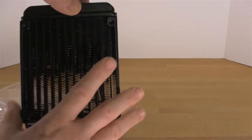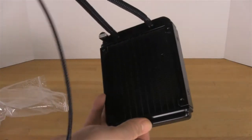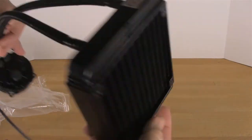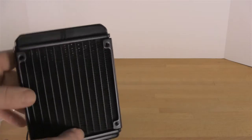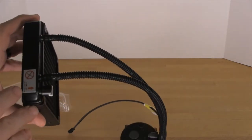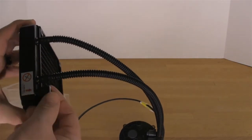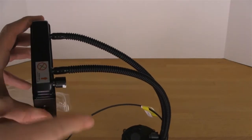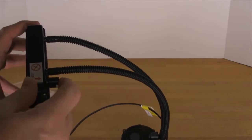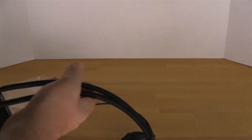You do have mounting points for fans on both sides, so you can run this in a push-pull configuration, which could give you more airflow and better cooling if you need it. There does appear to be an evacuation point on here, but you're not supposed to touch it or take it off. It says don't damage it, don't remove it, don't poke it with a screwdriver.